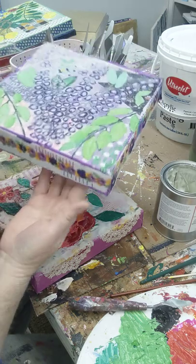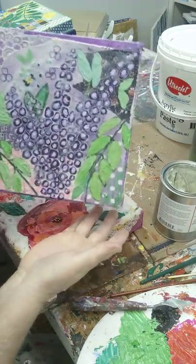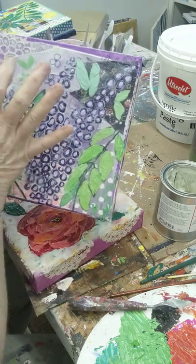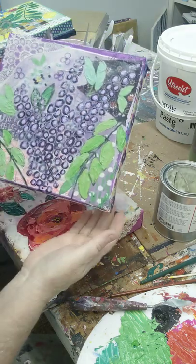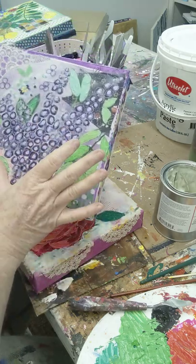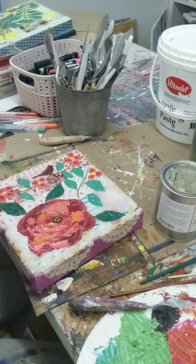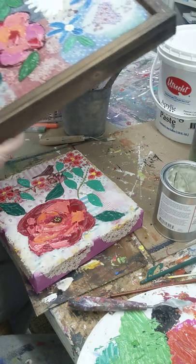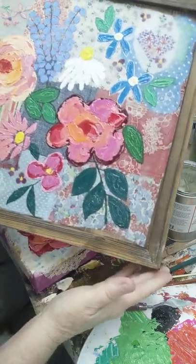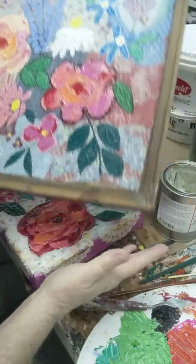This one I also did where the entire thing was covered in cold wax medium. You can see it just kind of disappears and has this really cool, hazy look to it. This is after about six days so it's not done yet.